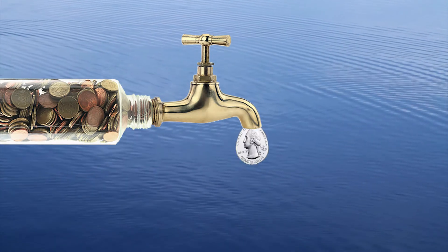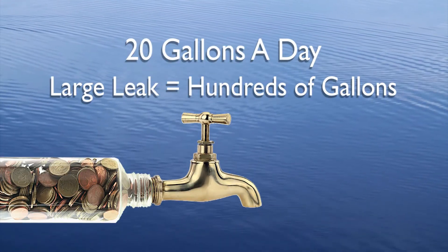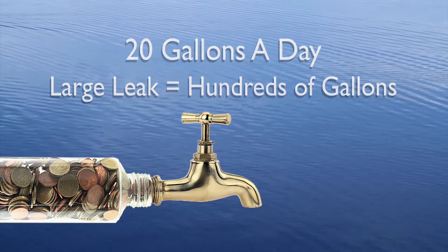Something you should do periodically is check your faucets and pipes. It's an easy inspection, and a small drip from a worn faucet washer can waste 20 gallons of water per day. Larger leaks can waste hundreds of gallons.